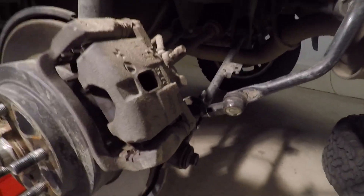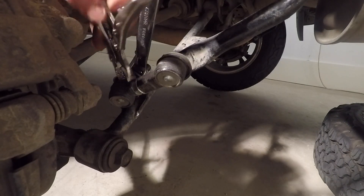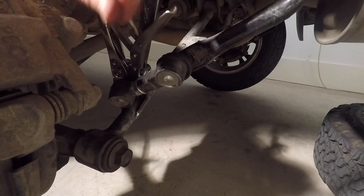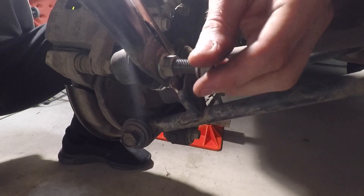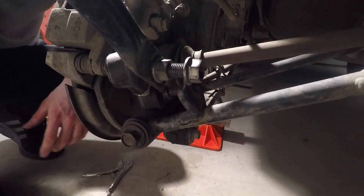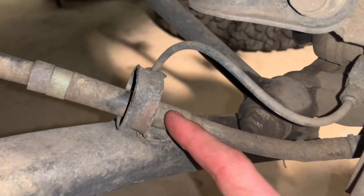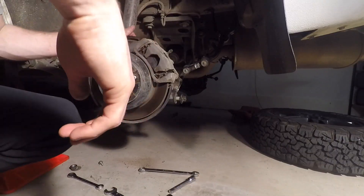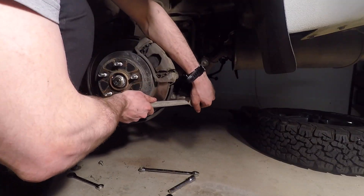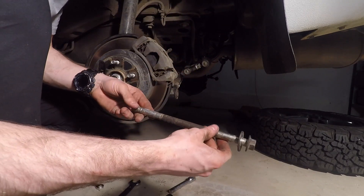The next thing we need to do is disconnect the sway bar link. I just use a pair of mini vice grips to hold the nut from spinning. We'll put the nut here just so we don't lose it. I'm just going to disconnect the other side - it's the exact same thing. To give myself a little bit more room I'm just going to disconnect the bracket that holds this line in so I can get to this nut. We'll continue taking this big long bolt out - there we go, that big long bolt is out.